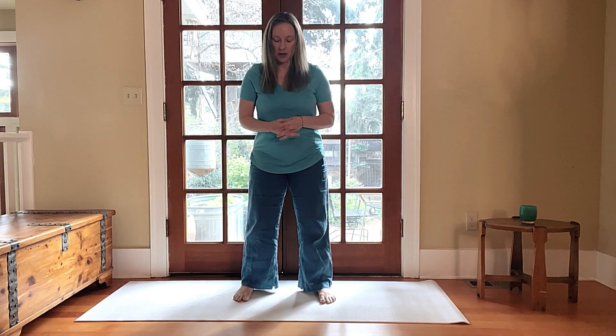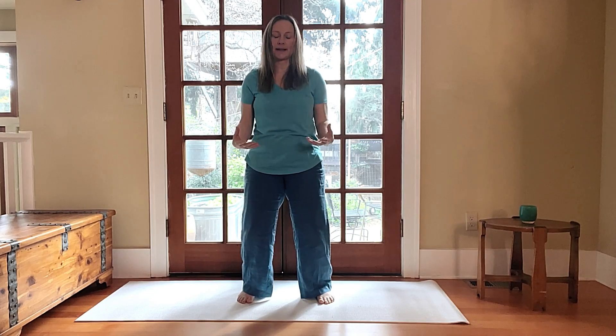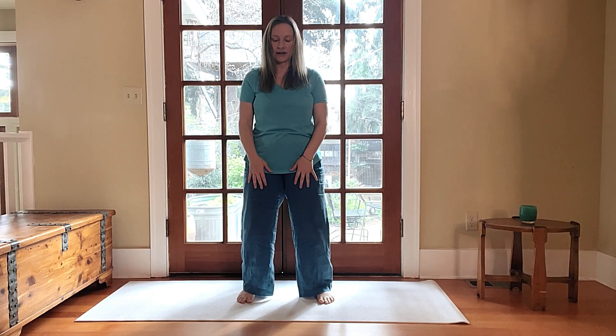Standing up, we're going to first take a basic Qigong stance. Feet are going to be shoulder-width apart, light bend in the knees, and tucking the tailbone under. This is the basic way to stand for Qigong, and it helps us to center and ground our energy.